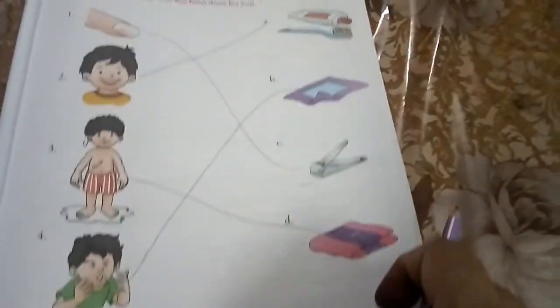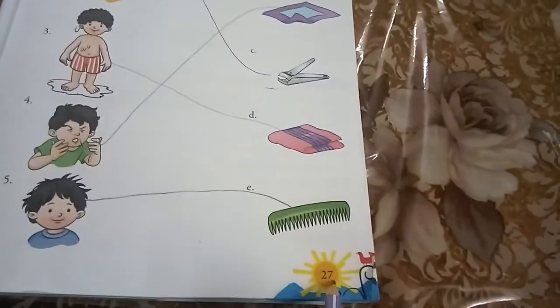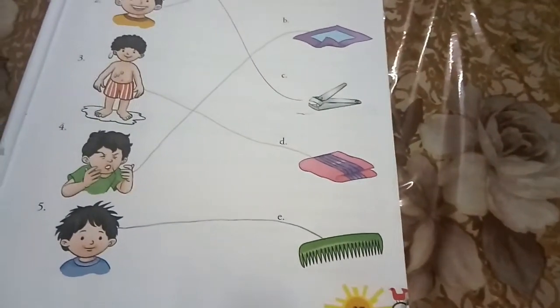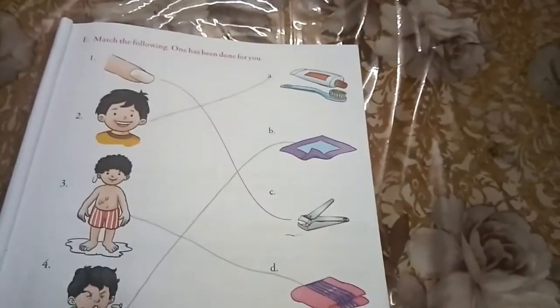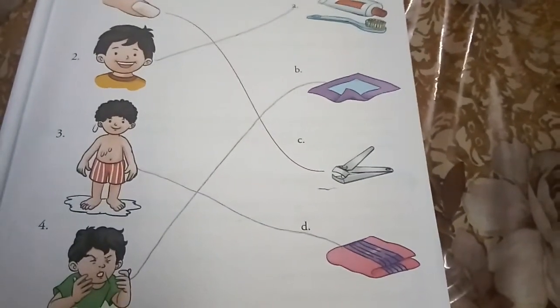Children, please do this exercise in your book on page number 27. Aap yee exercise complete karke mujhe homework sent karna hai. Thank you.